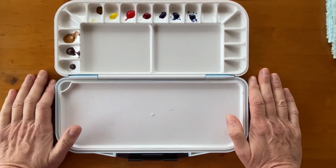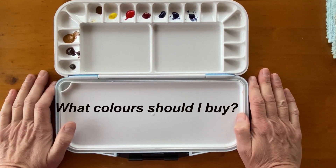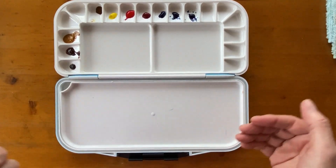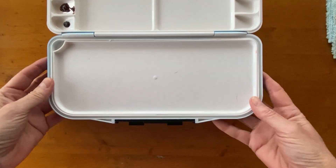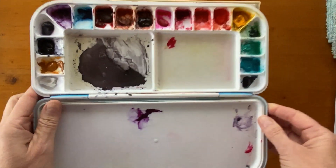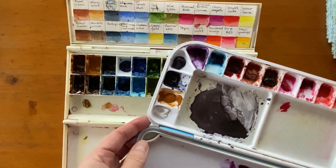The second thing when you're starting with watercolours is — oh my God — you've seen this artist using so and so colours and you're going to buy them. But then you've seen this other artist that paints beautifully and they're using other colours. And then you go crazy and you end up with tons of colours like this.